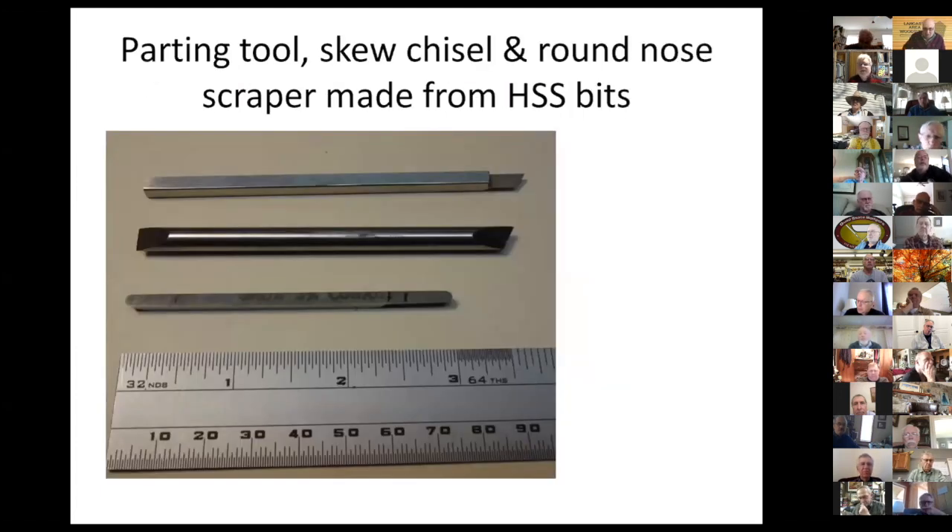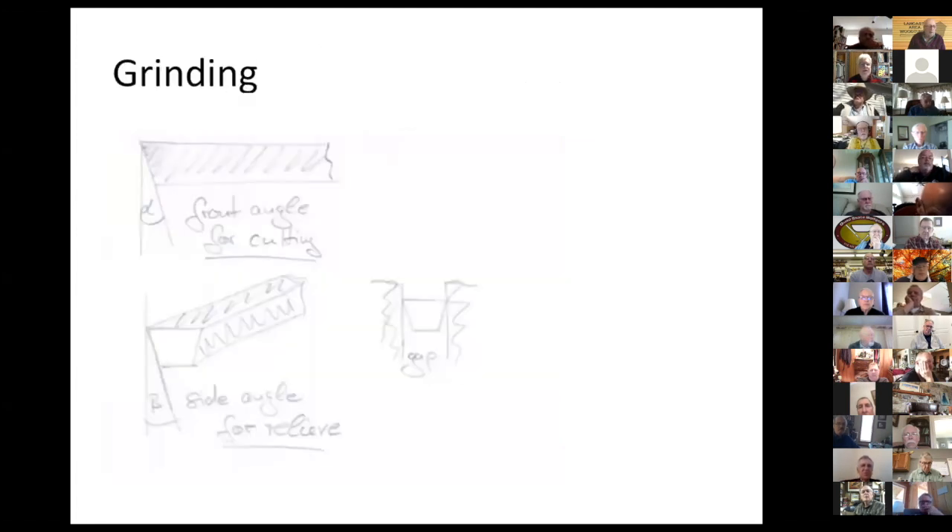Here's a little parting tool I ground from square stock, a little skew chisel ground from round stock, and a scraper — I ground a scraper profile at both ends of this HSS bit. When you grind them, you need to be careful. Regarding holding them during grinding — I made special kinds of handles for them which I will show later on.